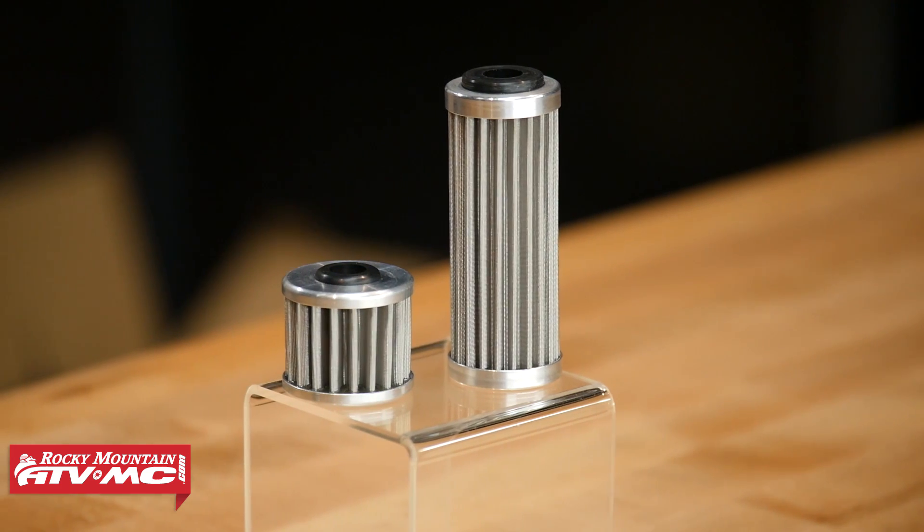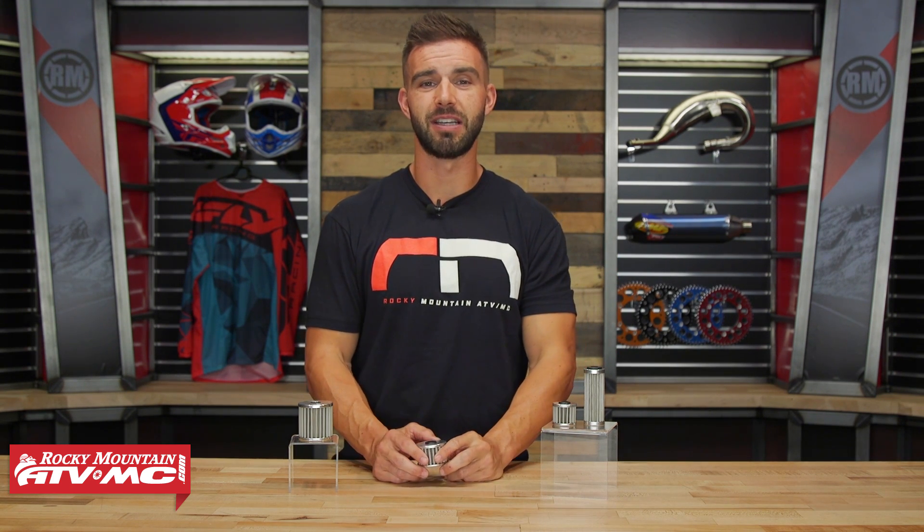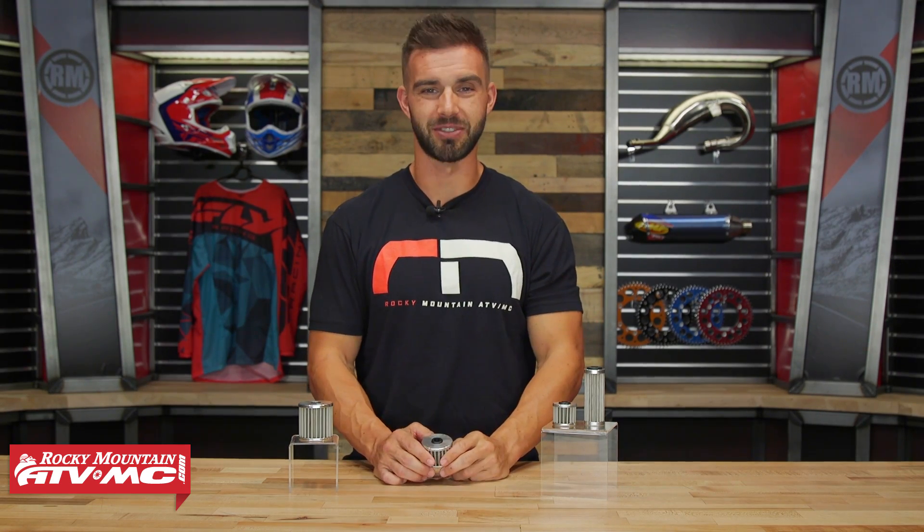And that is it — that is the reusable oil filter from Tusk. Again, inexpensive, really high quality, and it's gonna save you money down the road. So if that's what you're looking for, make sure you pick one of these up. You can grab one by clicking on the link or head over to our website at RockyMountainATVMC.com. Enter the make, the model, and the year of your machine. Scroll down, you will see these along with all the other machine-specific parts that will fit your dirt bike, your ATV, and also your UTV. I'm Chase here at Rocky Mountain, and we'll see you on the trails.